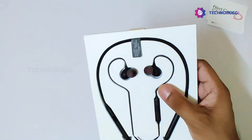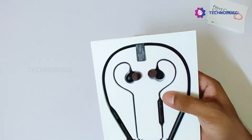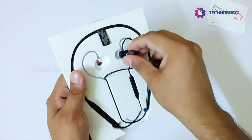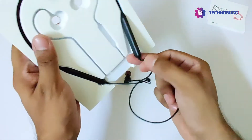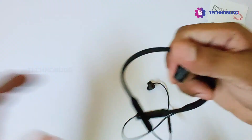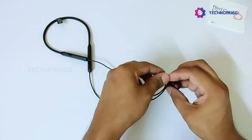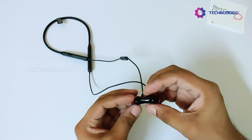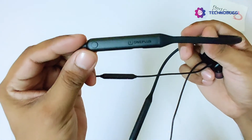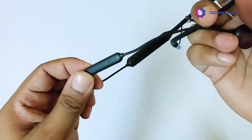OnePlus Wireless Z is at a very attractive price point and is pocket friendly. It has a very simple and attractive style. The OnePlus Wireless Z is now in our hands — it looks good. The weight is less than the second generation. It features magnetic controls, a quick switch on one side, and on the other side you will find the mic and volume controls.